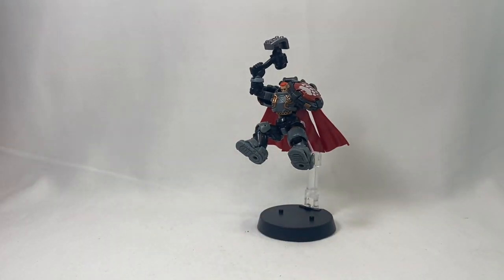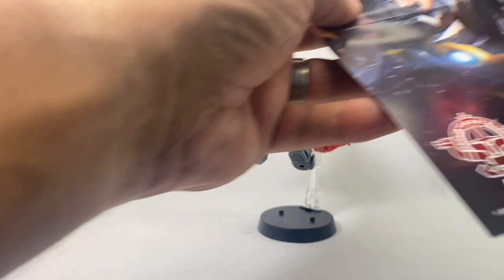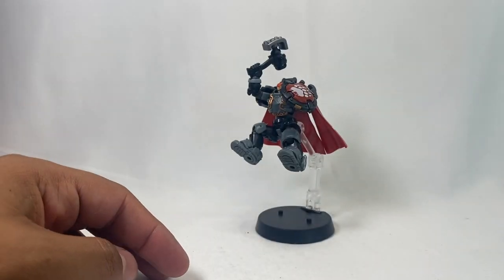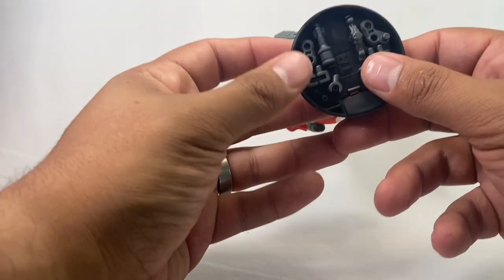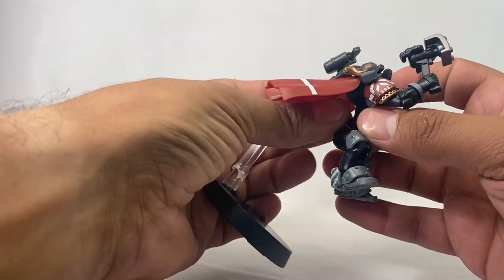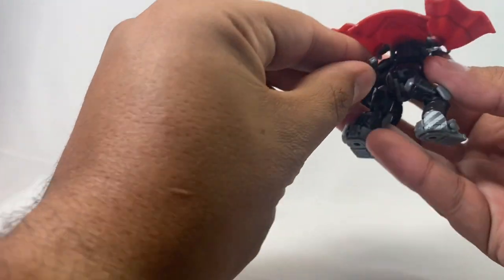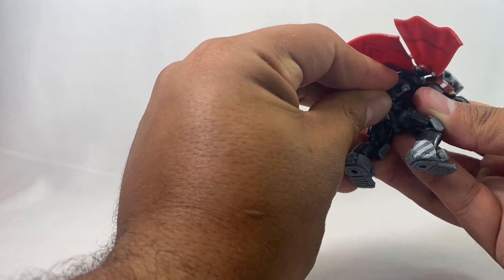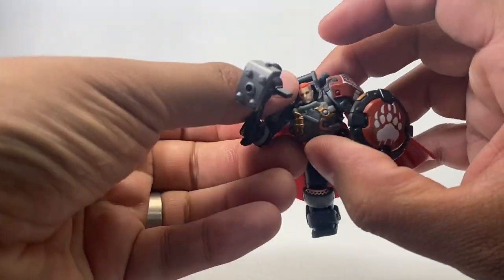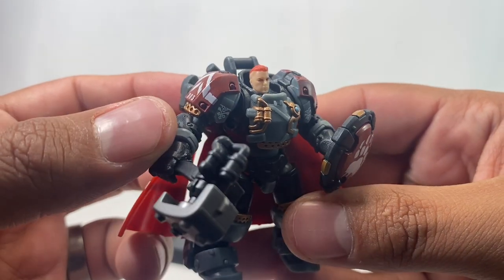Inside the box you do get some stuff you can't read — some lore, more of that same art, and of course some basic instructions. Most of the accessories will fit right in the bottom of the stand here, which is pretty cool. He does have several ports: one on his backside, one right here, and one right here, so you can put accessories anywhere you want. And straightening him out, he looks really good actually.